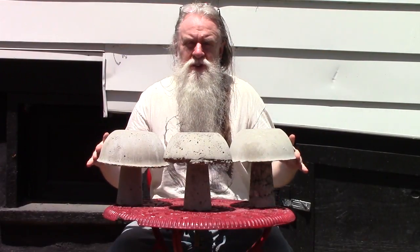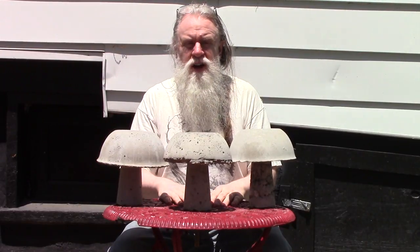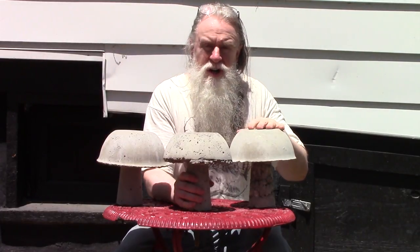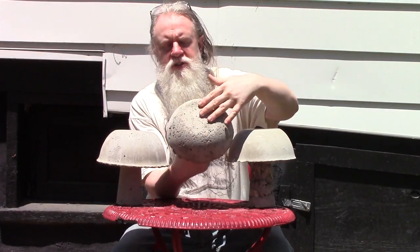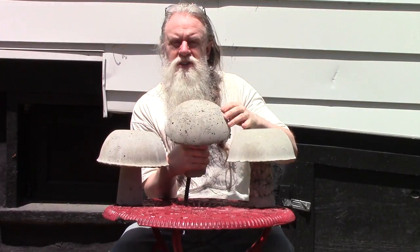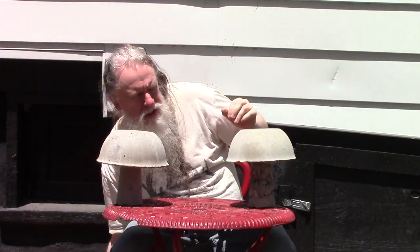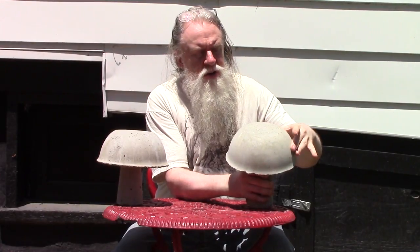So here are three mushrooms we had previously made, but before we paint one, I wanted to go over the manufacture a little bit. As you saw in the previous video, we agitated the cement to get the air bubbles out. Depending on how much agitation you do, you get various amounts of air bubbles out. This one obviously wasn't very good — we didn't get too many bubbles out. This one right here, we agitated the top quite a bit and it's nice and smooth.